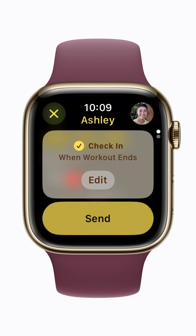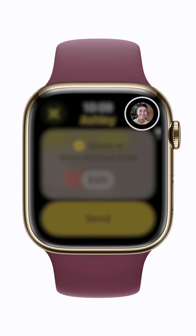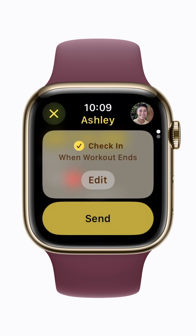The last contact you send a check-in to is automatically selected, but you can tap their contact photo in the top right to choose somebody else. When you're ready, tap Send.